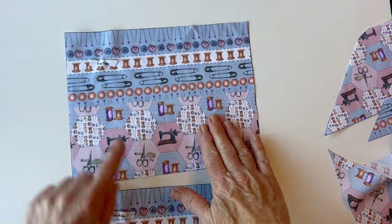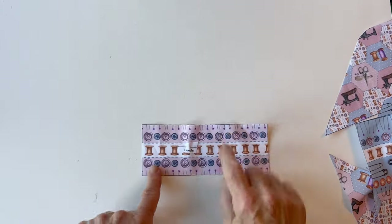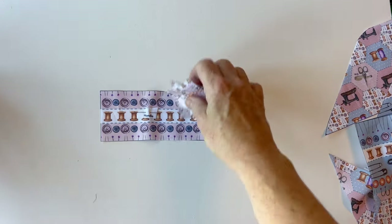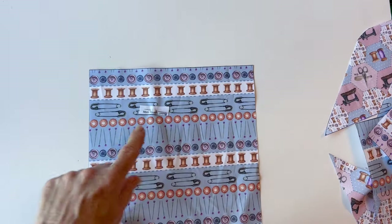And there are the tray sides and all the other pieces you will need for the tray case — all labeled and put onto one side. And there are the pieces for the mini pouch.